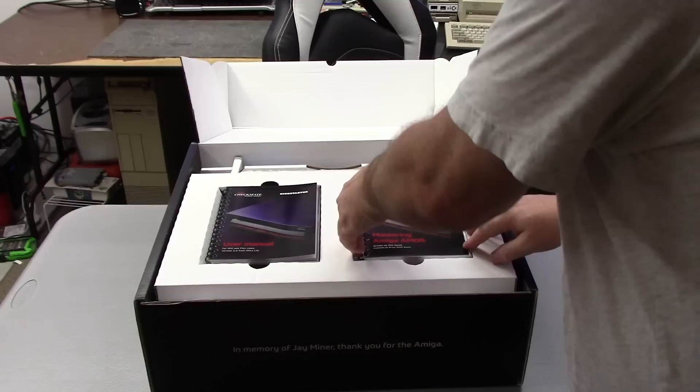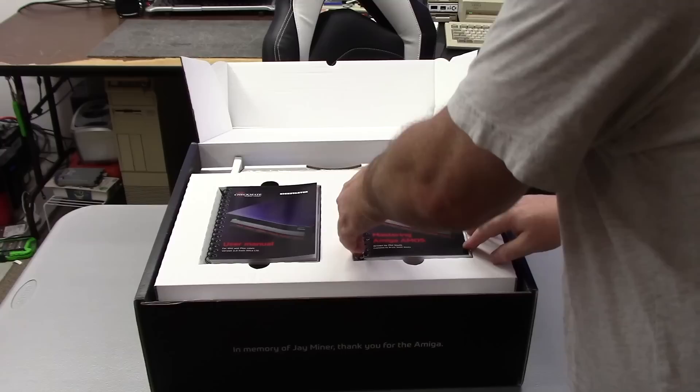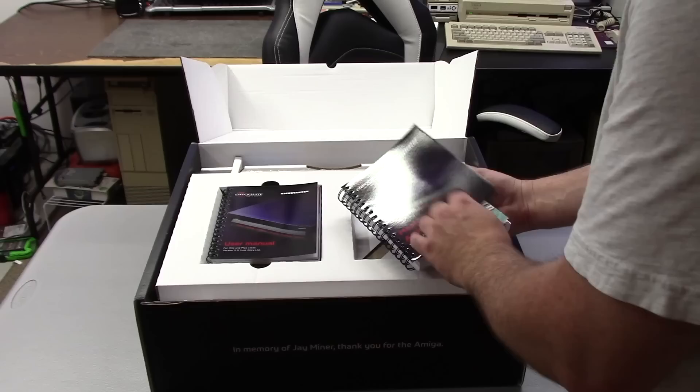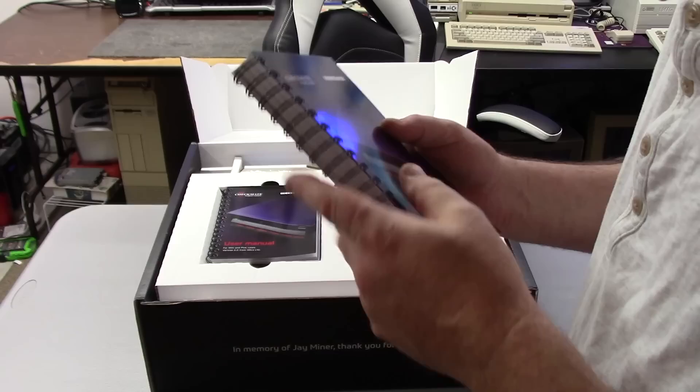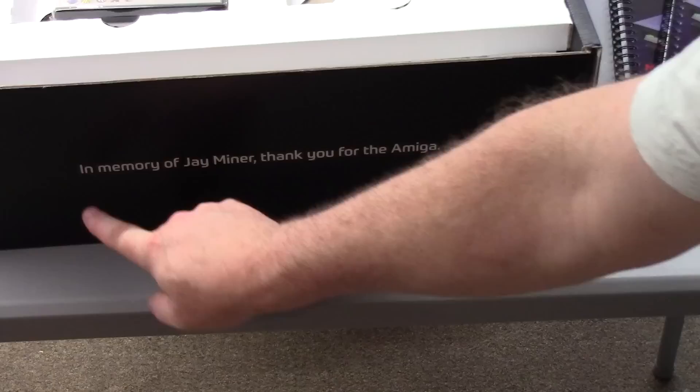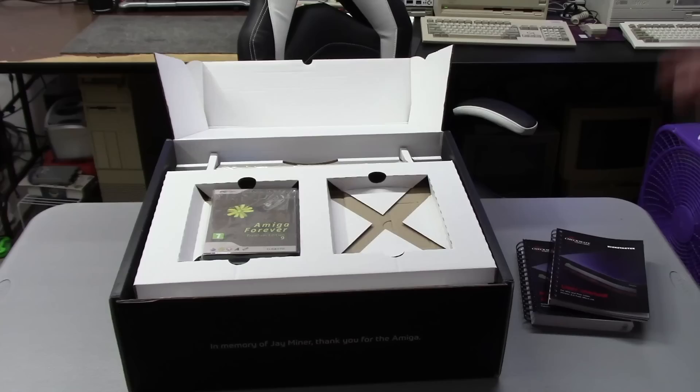This is the ITS desktop computer case. We have the Mastering Amiga Amos written by Phil Smith. These are great manuals - really good quality paper. It reminds me of the original Amiga 2000 books with the binder. We have a user manual telling you all about the case, all about the options, things you can do to it, all of the hundreds of add-ons. In memory of Jay Minor - thank you for the Amiga. That's an awesome little touch. We also get a copy of Amiga Forever Premium Edition 9, which covers your licensing.